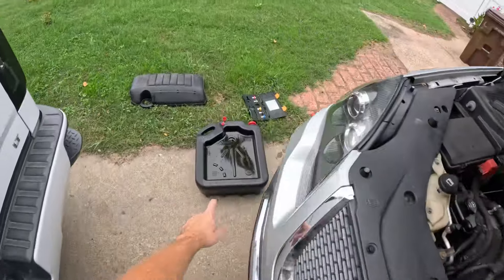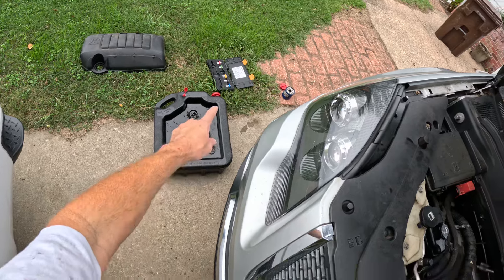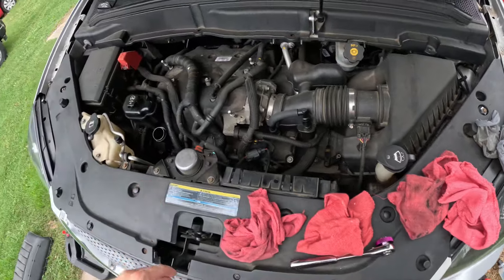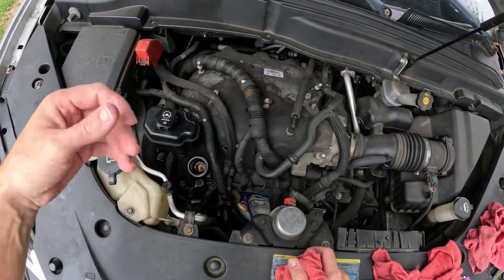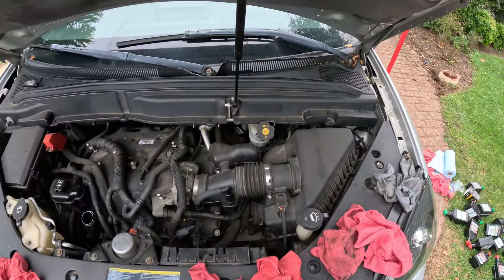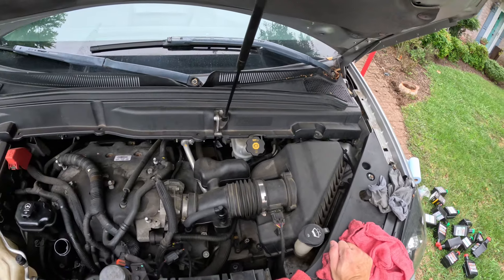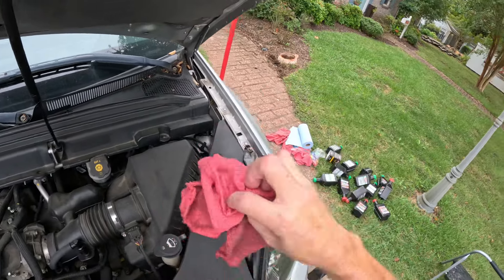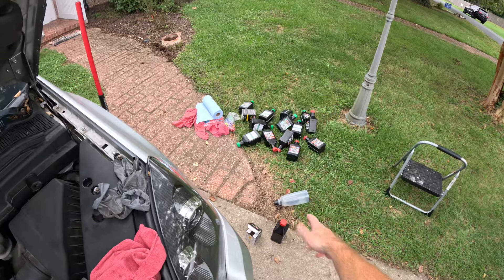I recommend picking one of those up from Gear Ranch or wherever you want to buy it from. This is the wrench for the drain bolt — very easy to use. This is how you fill it up: the Acadia takes five and a half, the Silverado takes eight. I love it, it does really good. I recommend getting yourself some Grant's Harbor Freight rags and some shop towels. I recommend that Harbor Freight funnel — it's 40 bucks now.